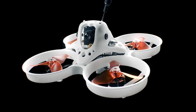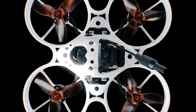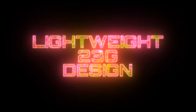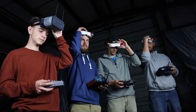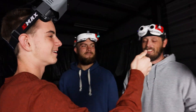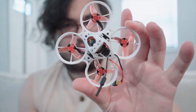Crafted meticulously with a 65mm wheelbase, this compact marvel redefines what it means to experience flight. Its lightweight design, weighing in at just 23 grams, ensures agility without compromising on strength. With a robust frame made of high-quality plastics, this drone is engineered to withstand the rigors of intense flying sessions. With material memory, the Nanoscout is able to return to its original shape, no matter the damage.